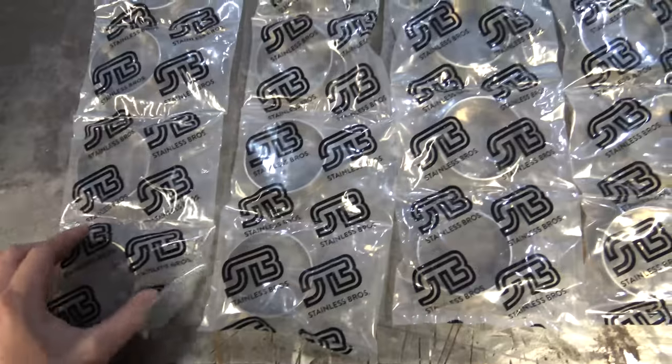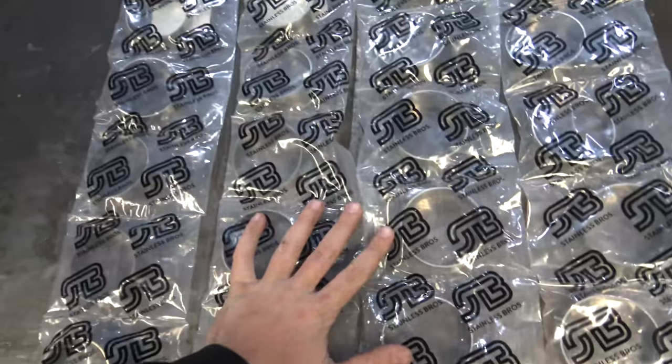These are all pre-made pie cuts. Shout out Stainless Bros. This is sick - so this is gonna be my new downpipe.